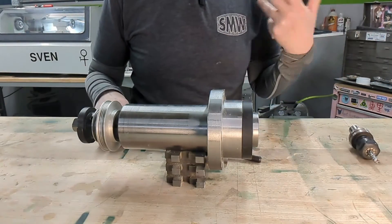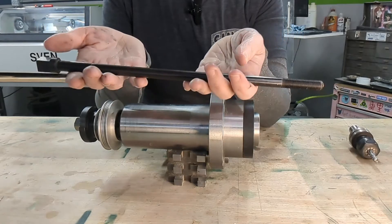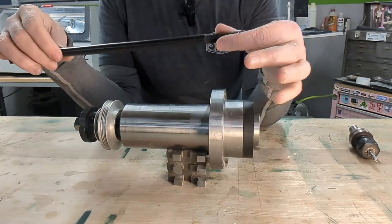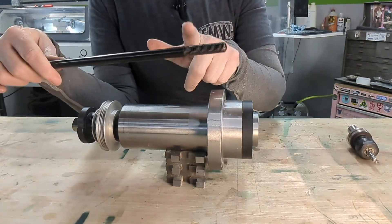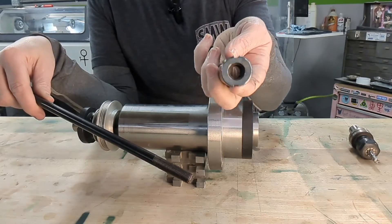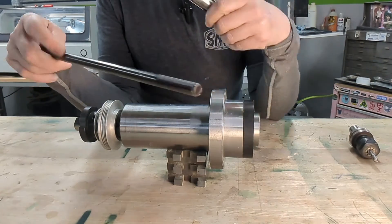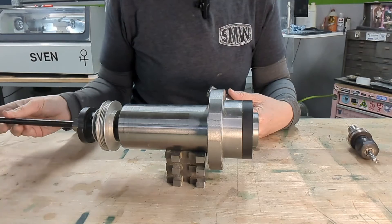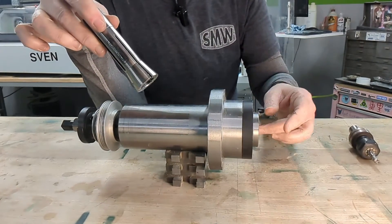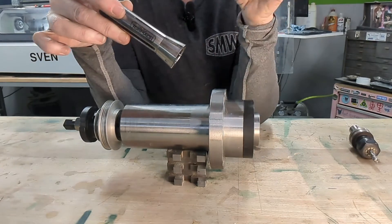Now for the fun part — how it all comes together. This is a drawbar: nothing too complicated. It's got some flats for a drawbar wrench and threads on this end. Those threads are what actually hold the collet in place. The R8 collet has mating internal threads that the drawbar threads into. The drawbar goes in from the top, and that taper on the spindle nose mates with the taper on the R8 collet to give it a taper lock.